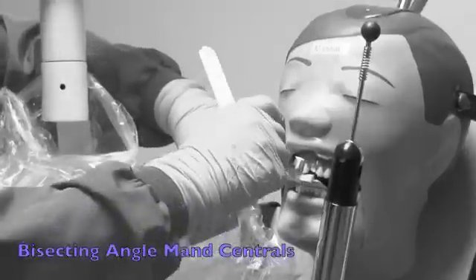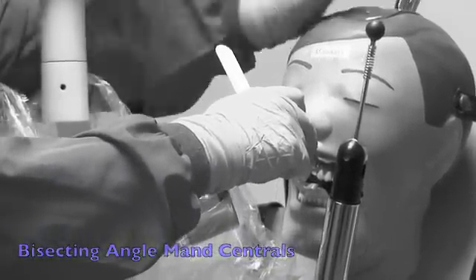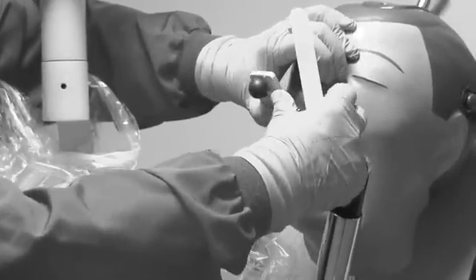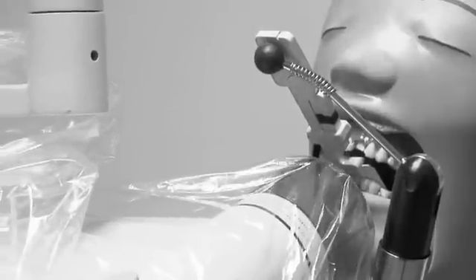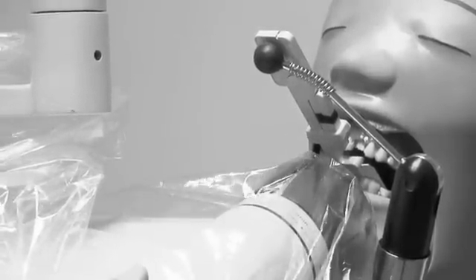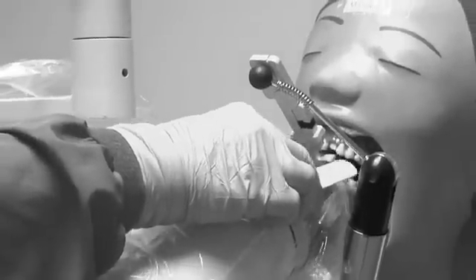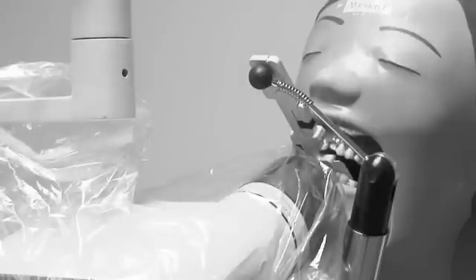For the mandibular centrals, the film is placed the same way. Pull the film nice and tight against the teeth and have the patient hold it towards their nose. Cup the chin a little bit so the PID comes right behind the border of the chin, the mandible. Check the top of the film so that it's covered by the PID, and you will not cone cut.